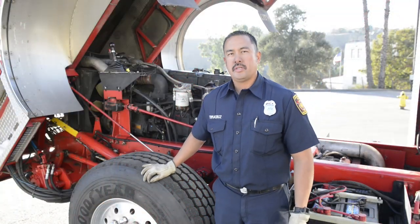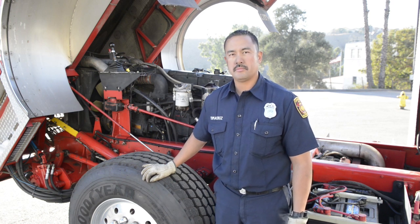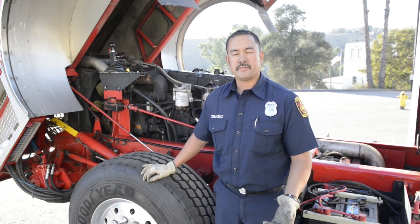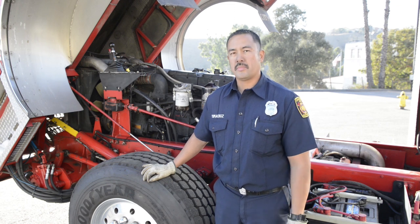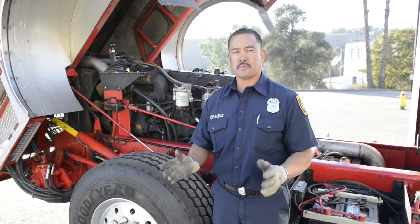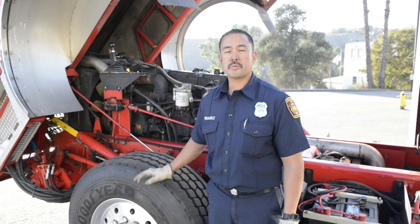I hope this video has helped you prepare for your commercial Class B pre-trip. We encourage you to get with your drivers at your fire stations, doing your dailies, weeklies, and monthly checks to get more familiar with these components and more. Remember, we only touched on a couple items, being this is a DMV pre-trip. Good luck with your test.